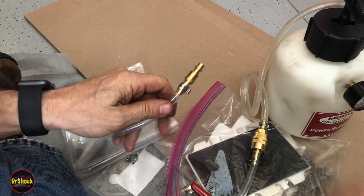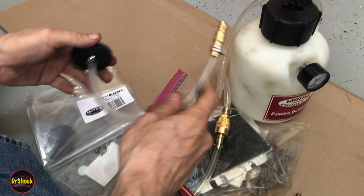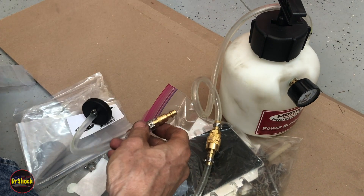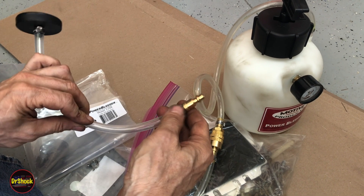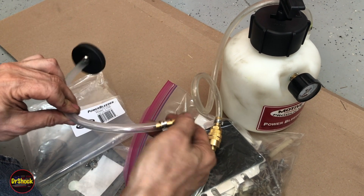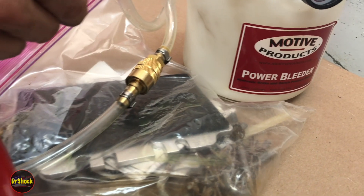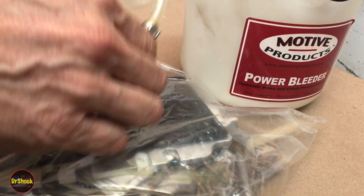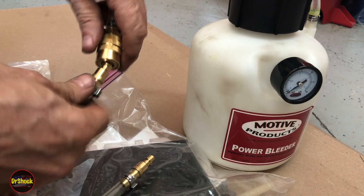Now we can easily swap between adapters without having to screw and unscrew them. Motive has stuff like this — they don't really do a good job of pointing it out, but they've got it. I'll put these part numbers in the description if you're interested in doing these OEM upgrades to your Motive Power Bleeder setup. If you've got questions or comments, go ahead and leave them below. If you found this useful and it helped you get your system upgraded, appreciate you hitting that like button. Thanks for watching.